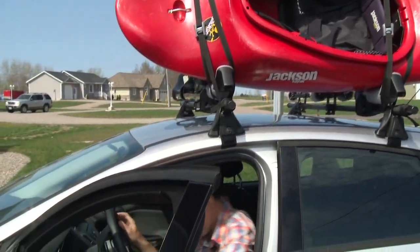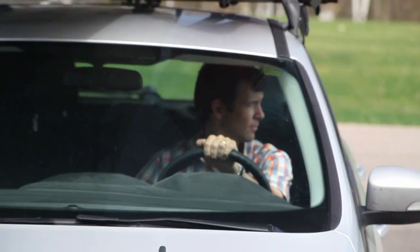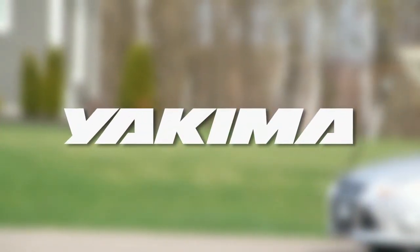This episode of Paddling TV is brought to you by Yakima Racks and Trailers. It's never been easier to get out and enjoy the world with your friends. Visit us at yakima.com.